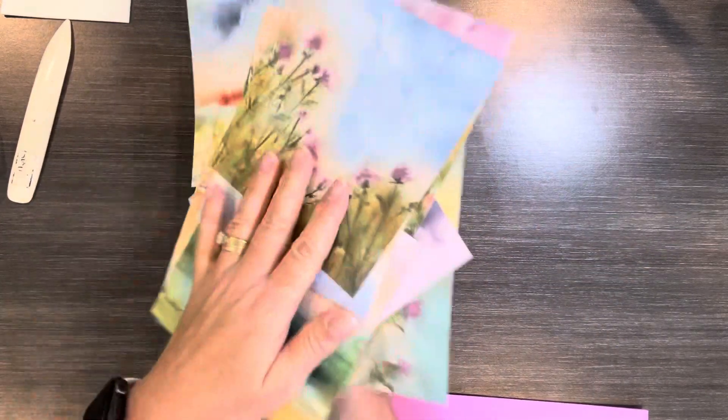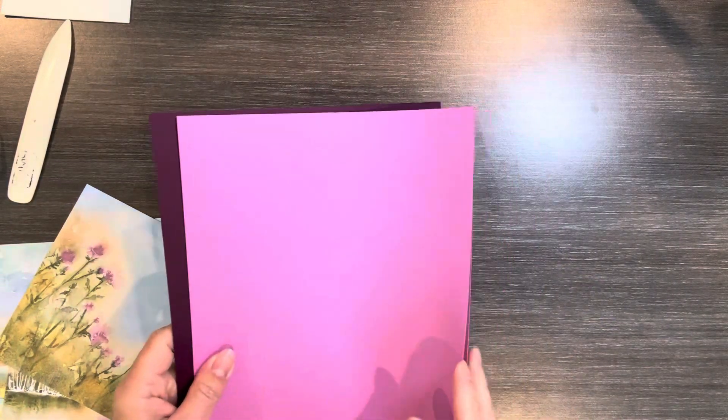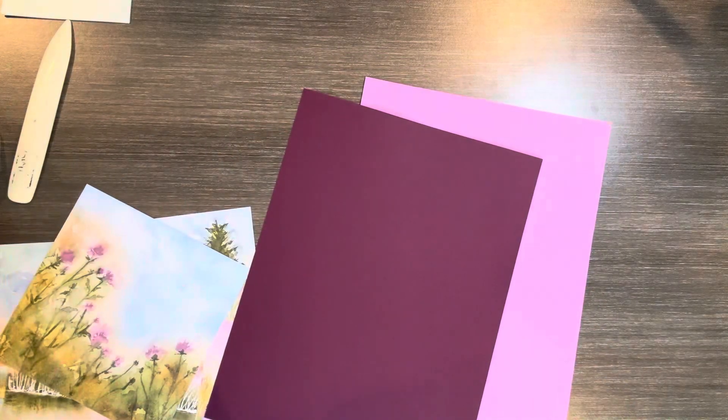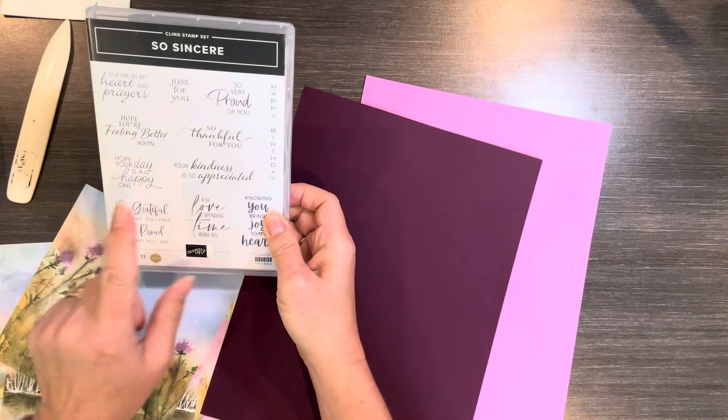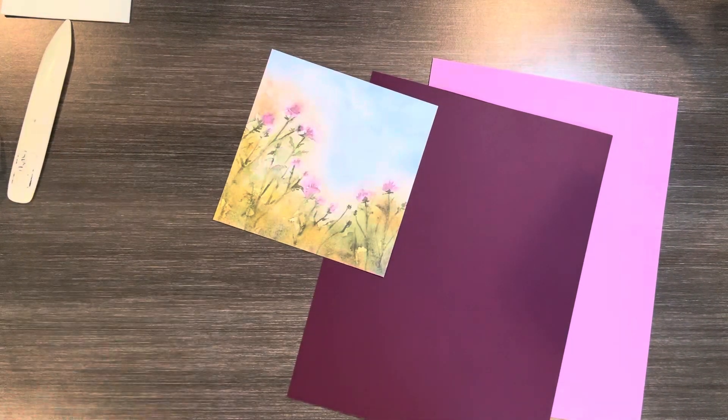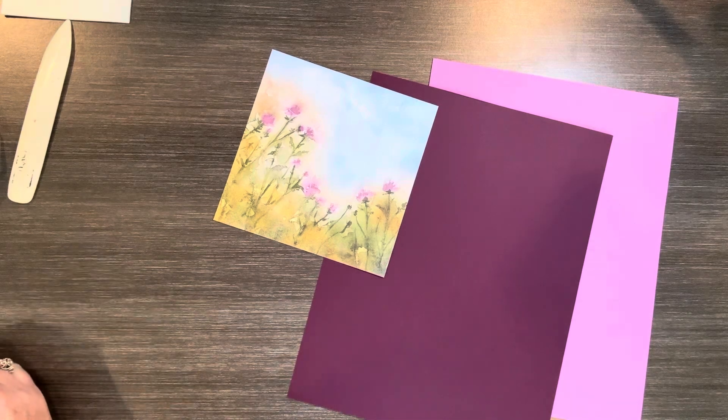I'll be using this piece here, and I've got Petunia Pop and Blackberry Bliss — those are going to be the colors that I'm working with today. And then I'm going to be using the So Sincere Stamp Set. The greeting is 'Your Kindness is So Appreciated.'